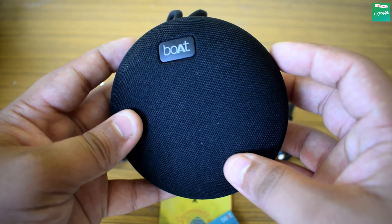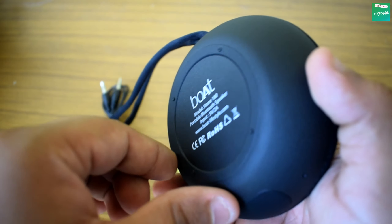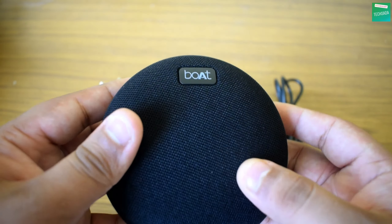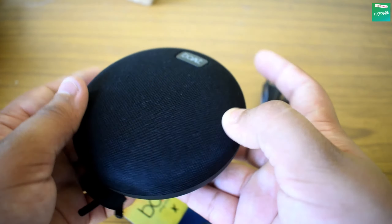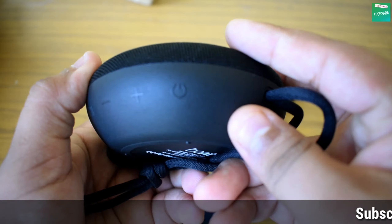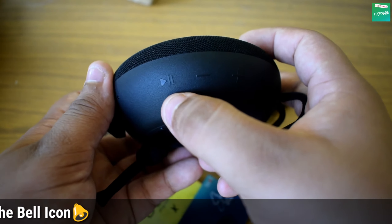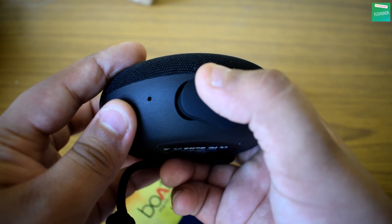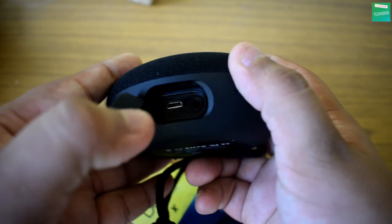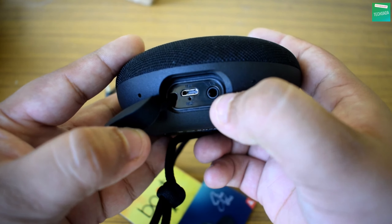If we talk about the build quality, you'll get a premium look with fabric and plastic build. Now looking at the main ports and buttons: there's the on/off button, volume increase button, volume decrease button, play/pause button, an LED indicator, and the main microphone. Inside, there are the main ports which are the aux input and the charging input.